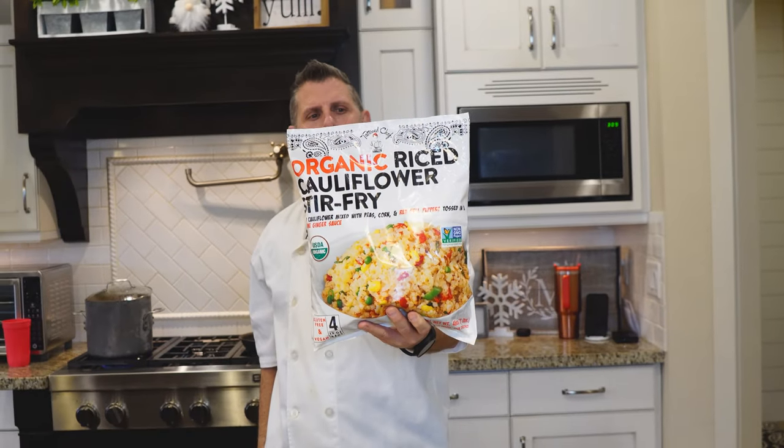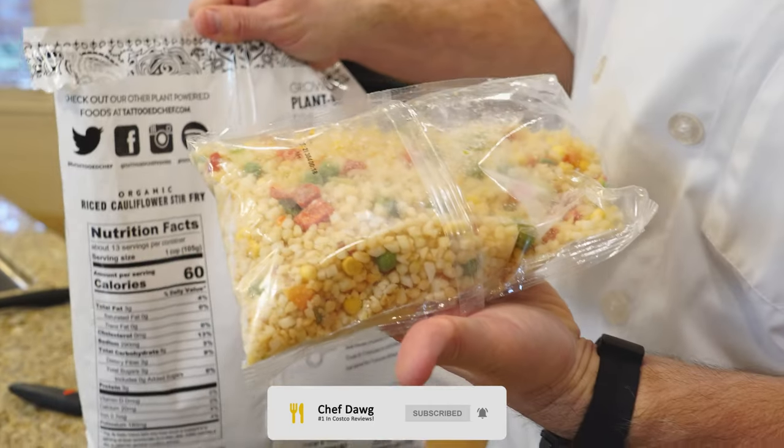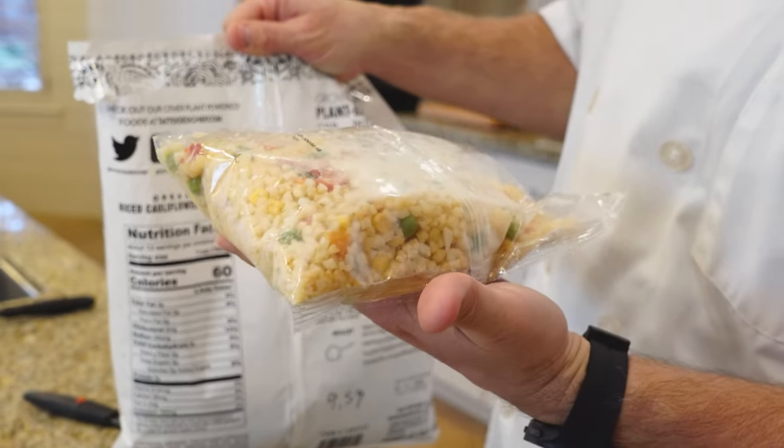It's going for $9.59. And for those of you that care, it's gluten free and vegan. You get four servings, so that's nice. I like that they do that actually.